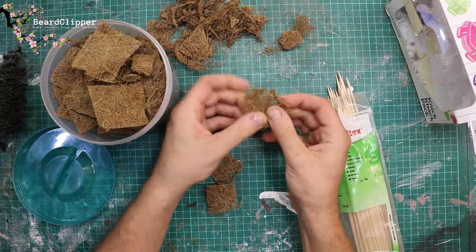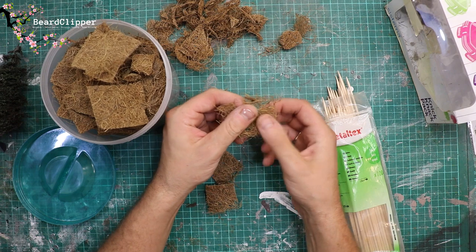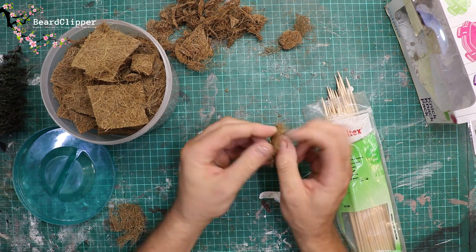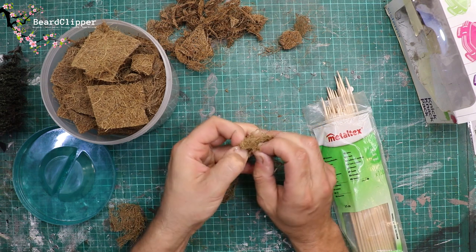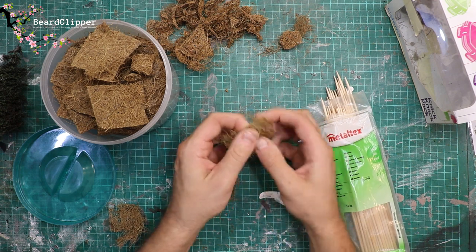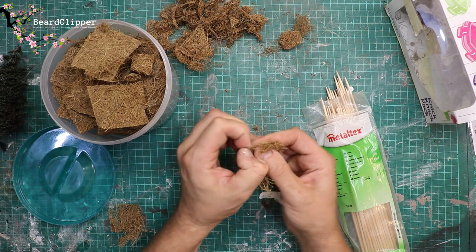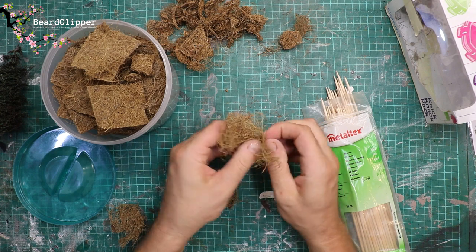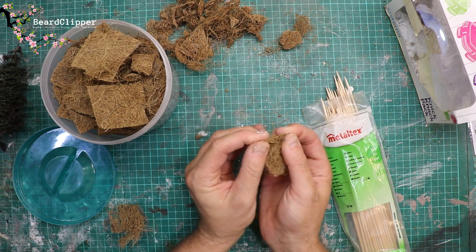These did come from actual hanging basket liner baskets and I cut them up when I was in Belgium, so that's why they're already in squares. There's a step missing here, but it's pretty easy — just cut them into different size squares and then tease them apart like this. It is a pain but it's worth doing because the result you get is very very good. I'll speed it up now — basically you want to get a whole bunch of these into a nice teased-out pile.